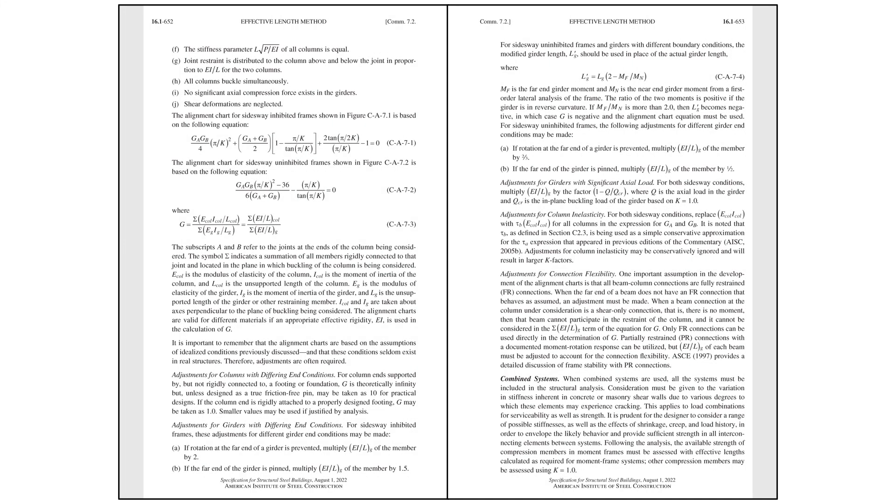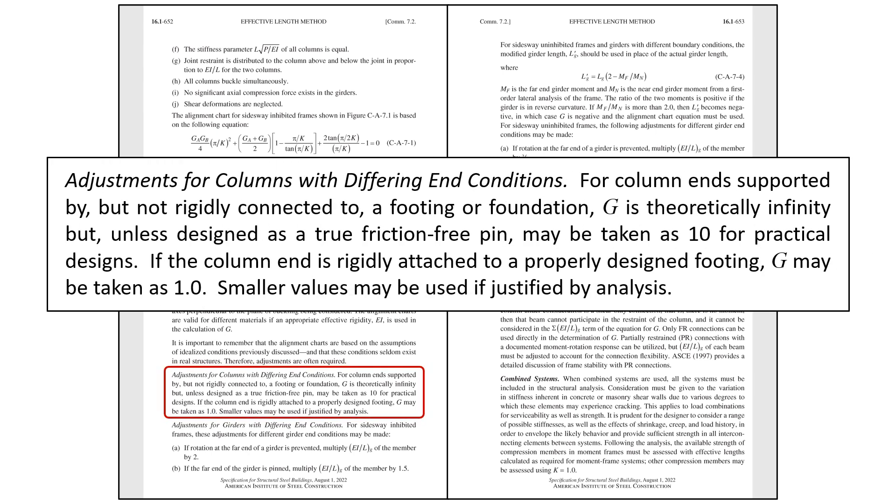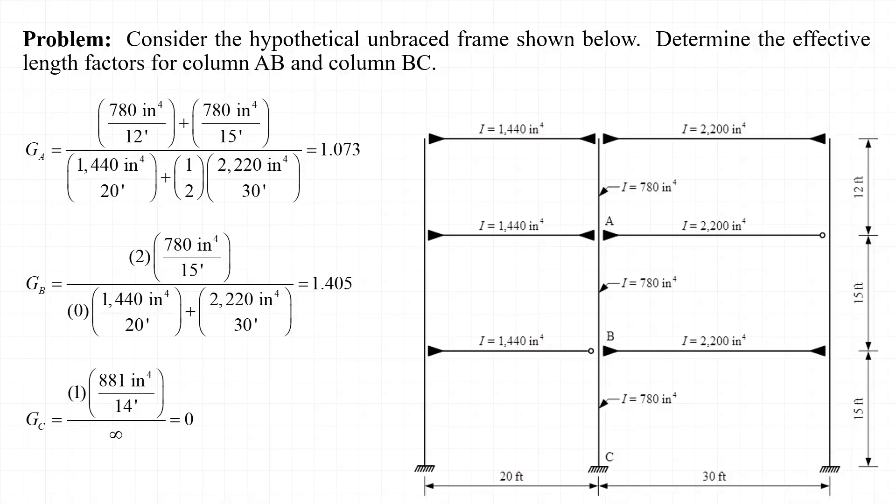If we read through the commentary to AISC Appendix 7, we can find that the cases of pinned and fixed bases are addressed directly. Specifically, the commentary says that if the column end is rigidly attached to a properly designed footing, G may be taken as 1.0. Smaller values may be used if justified by analysis. In our case, we know only that the column base can be treated as fixed, so a special analysis isn't justified, and we'll just take G equal to 1.0 for joint C.